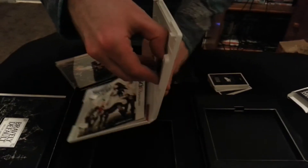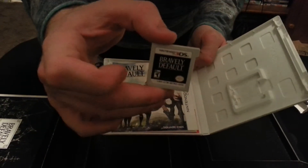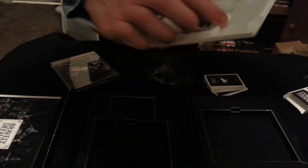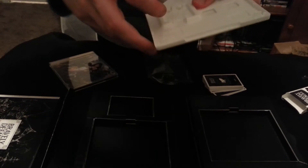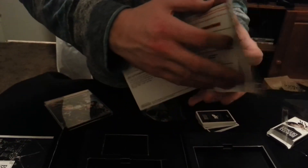Here's the inside. Here's the game cart. And a little manual which doesn't really say much, but yeah.